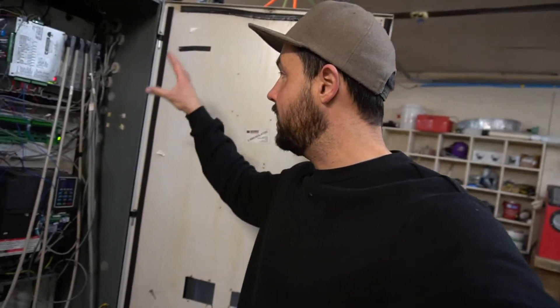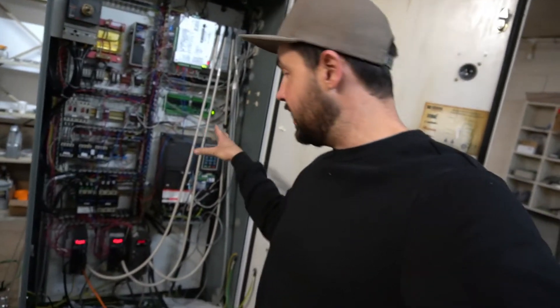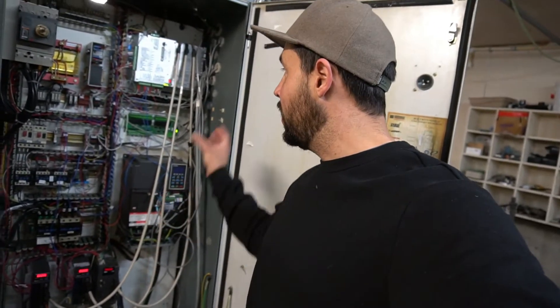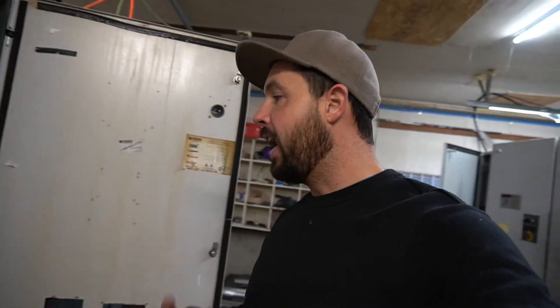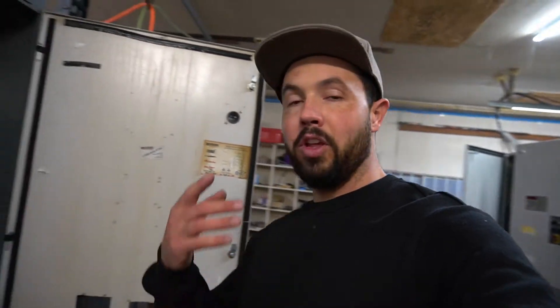I've been working on getting this Aero going. You probably saw in some of my previous videos — I talked about the cabinet, the controller, the VFD, and the X, Y, and Z drives. Today we're going to cover up all the wires and make this look nice and tidy. I'm also going to show you the tool changer working, the spindle running, and we're going to cut a test part. There's a lot of exciting things that are going to happen today. I really want to show you the tool changer working and talk about how a tool changer works.